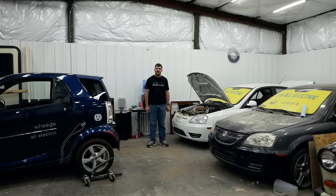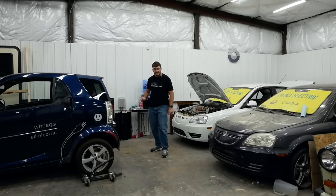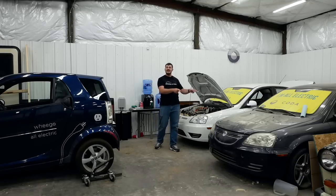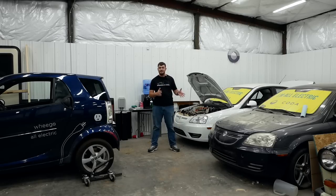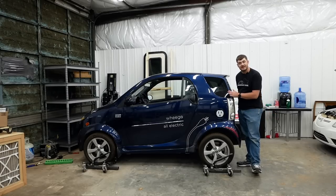Join me! All three of these cars have lithium iron phosphate battery packs. The Wego's pack has a capacity of 30 kilowatt hours. This Coda's pack has a capacity of 31 kilowatt hours. And this Coda has a prototype long-range battery pack that was in development by Coda but never got fully homologated before the company went out of business. It has a capacity of 36 kilowatt hours.